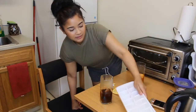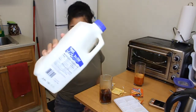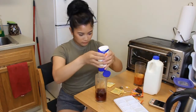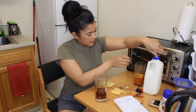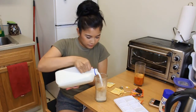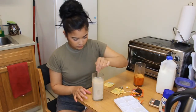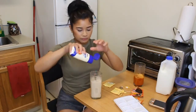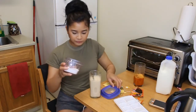I totally forgot to say — we need ice and milk for the Earl Grey milk tea. This is just Great Value milk. This looks good enough. We're going to add condensed milk and two percent milk.